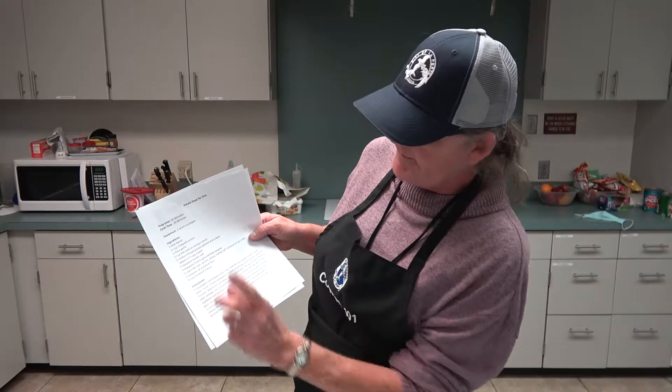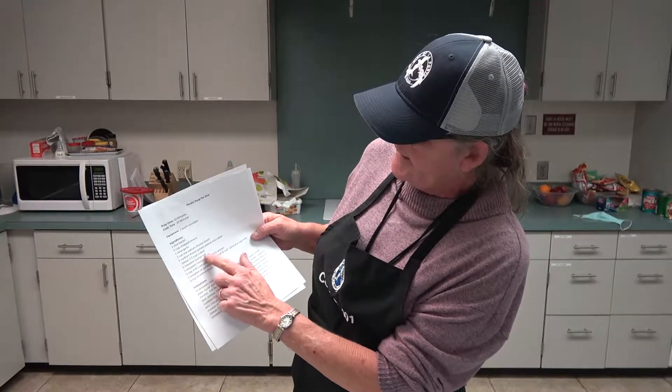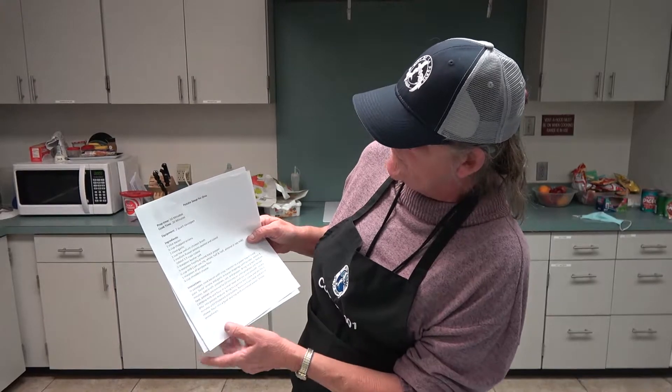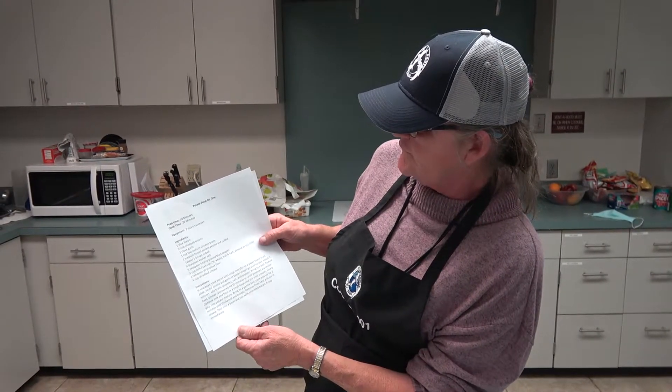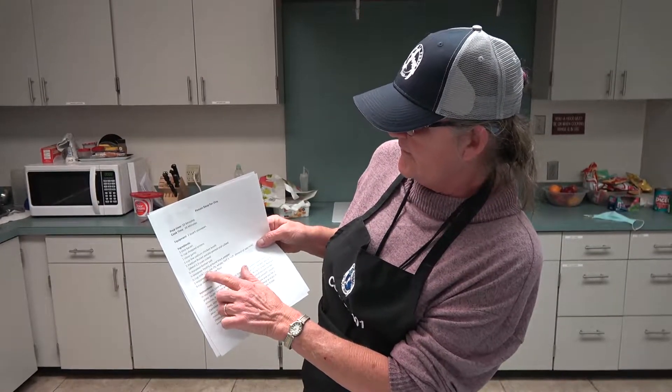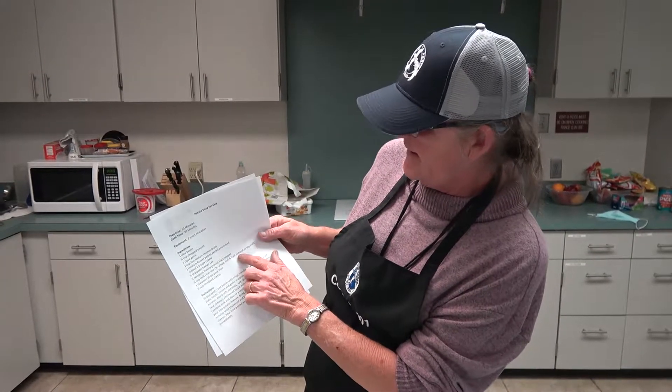Then we've got to chop it up and cube it. One and a half teaspoon of kosher salt, one fourth teaspoon of ground black pepper, one cup of milk — two percent whole milk, half and half, whatever. I'm using canned milk.